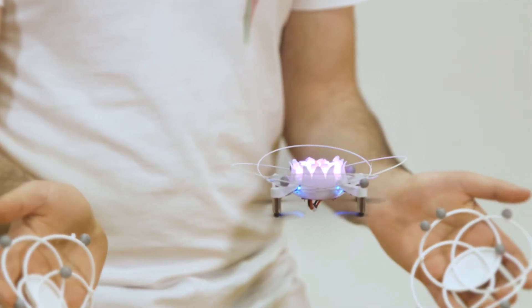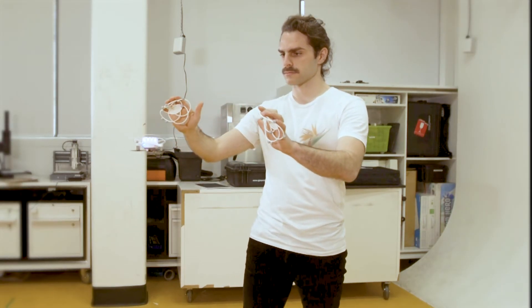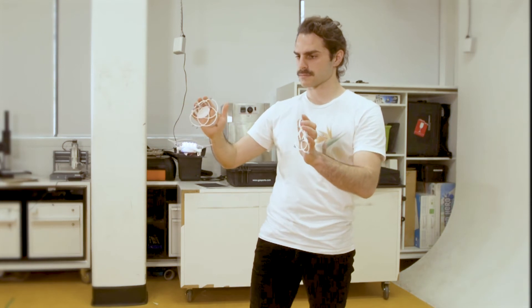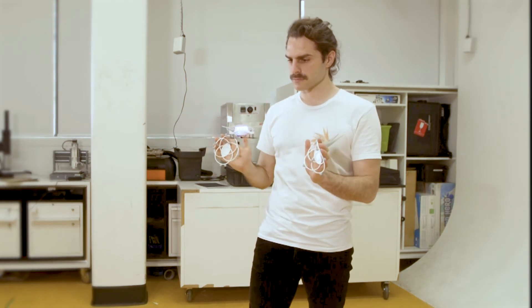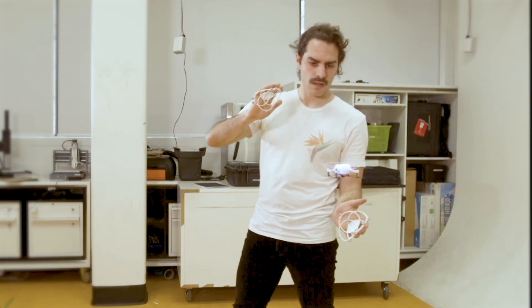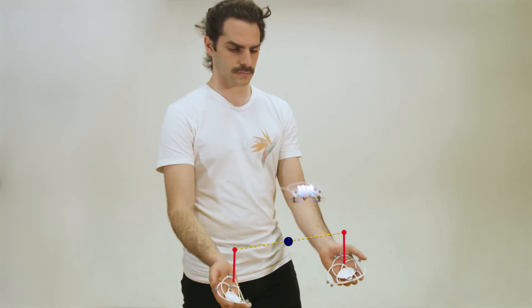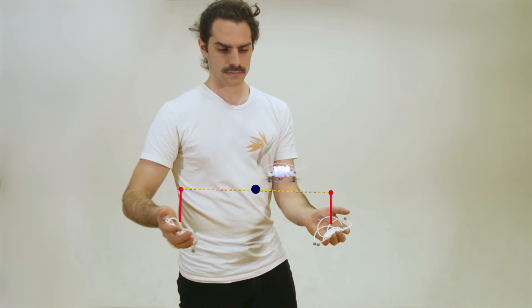The drone then takes on a rich pink hue. It is now reacting to your movements. This changes the position of the blue dot, determining the path of the drone.